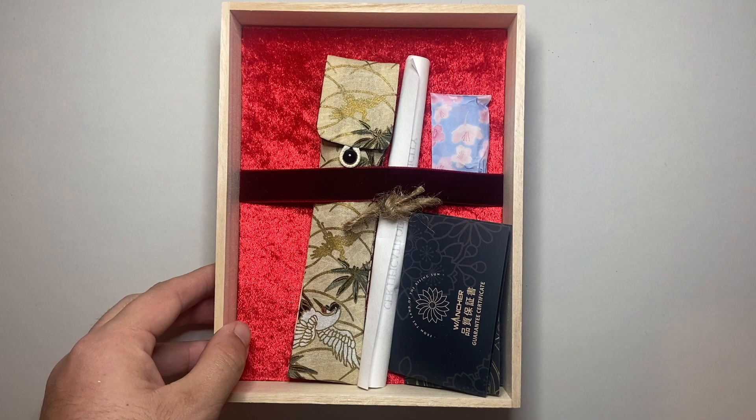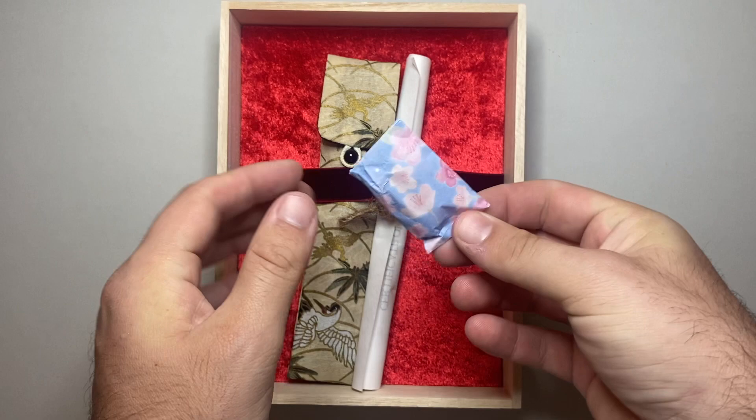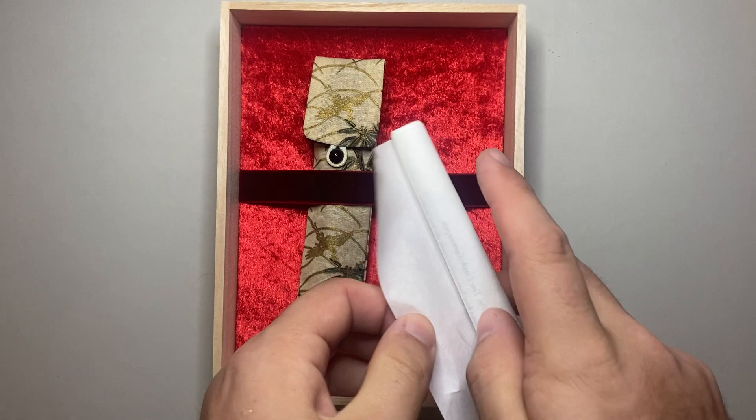Some cartridges in a little paper baggy thing there — also very lovely. We get the certificate of authenticity. This is the Dream Pen True Urushi and it gives a little bit of information about it all, and yeah, it's nice.